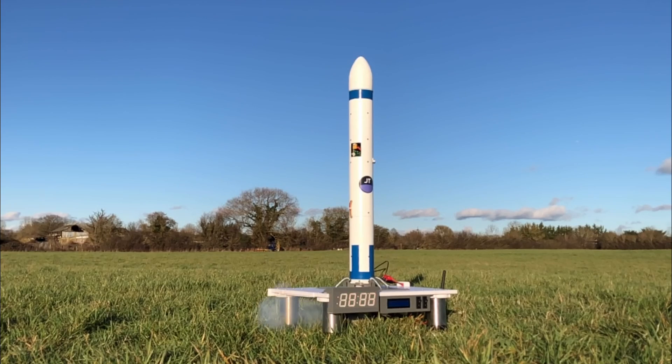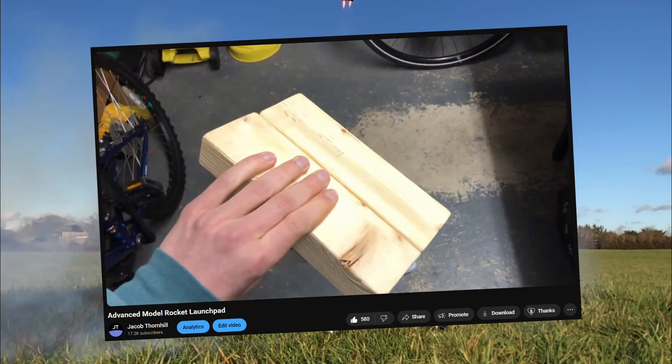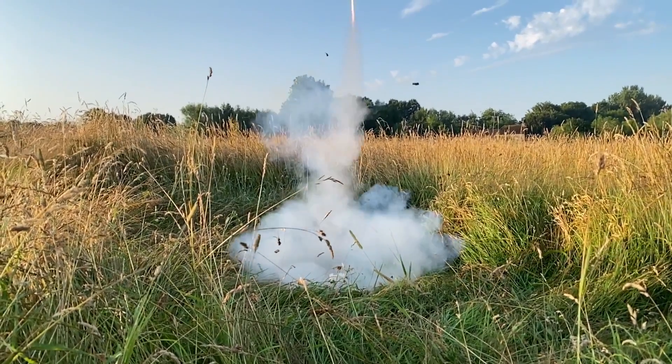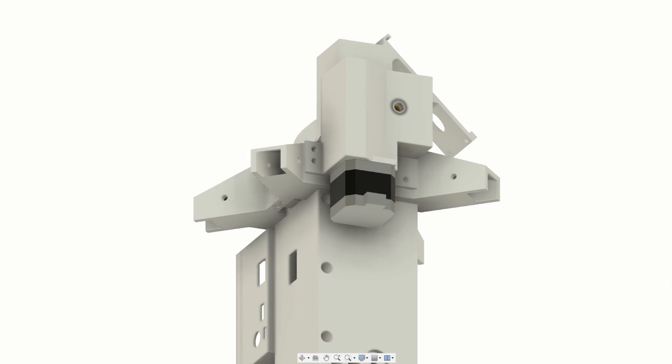I've really enjoyed building unnecessarily complex launch pads in the past so I thought I'd do so again — but maybe I'm just compensating for my first DIY launch pad. My plan was to use a motor and a gearbox to automatically raise and lower the launch rail.